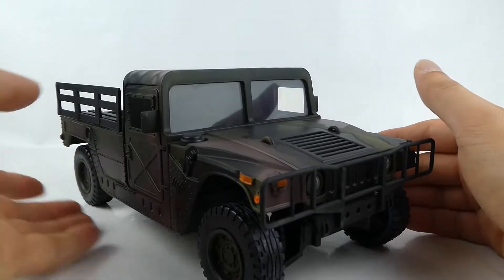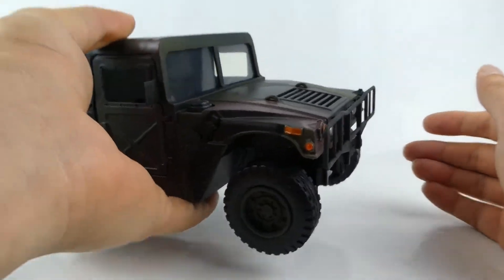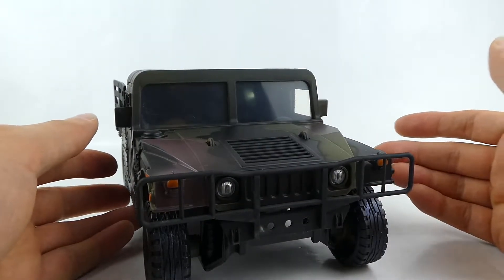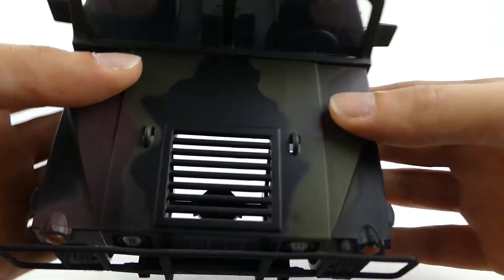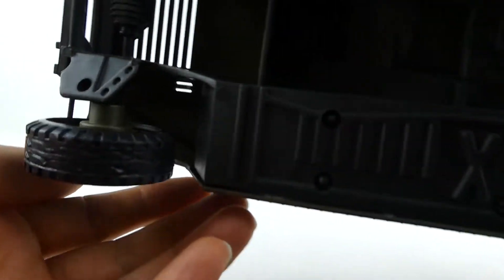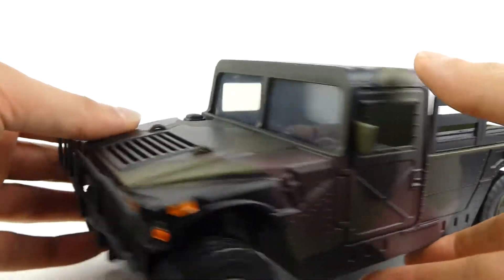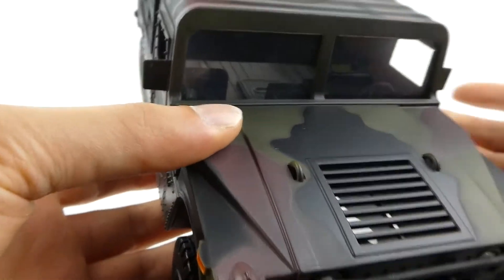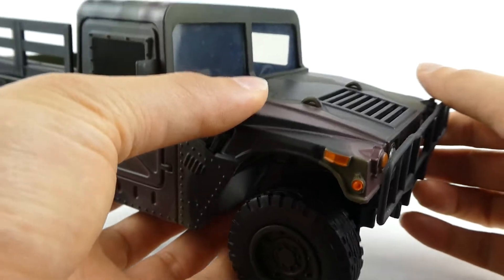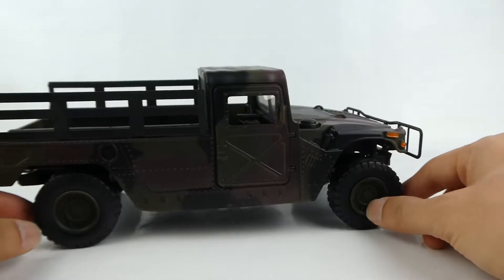Our Humvee — holding this in my hand, it is really light, it's a very light toy. Realistic as it is, it's very realistic looking. There's no engine detail in the cab, so if you look in there it's completely hollow. But when displaying it you won't have this much light shining into the cab, so you wouldn't be able to see that. Realism where it counts — it is a very, very realistic looking vehicle overall.